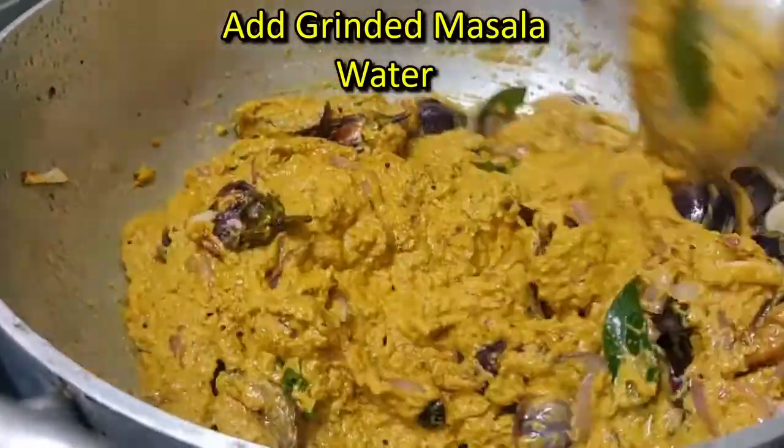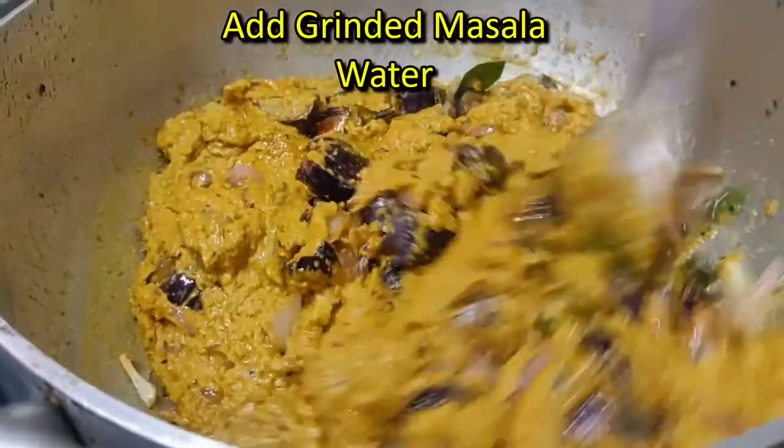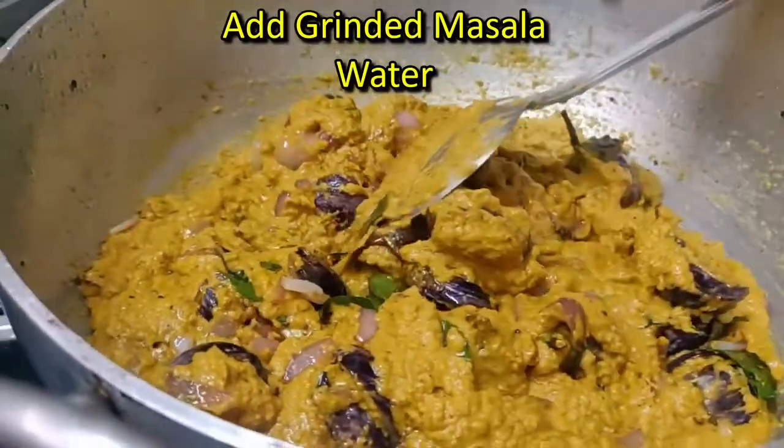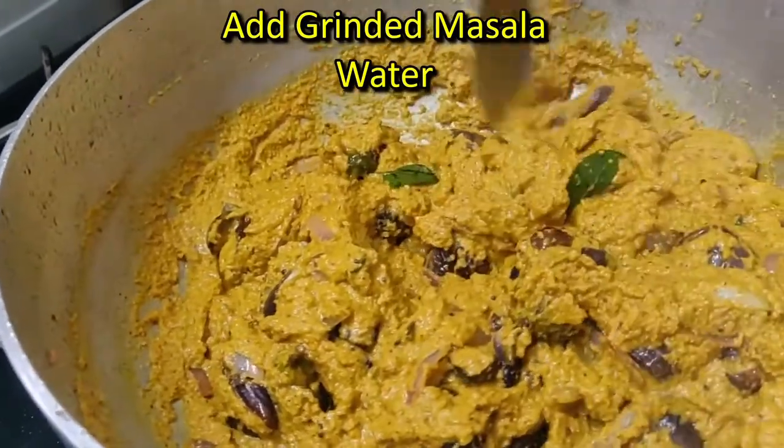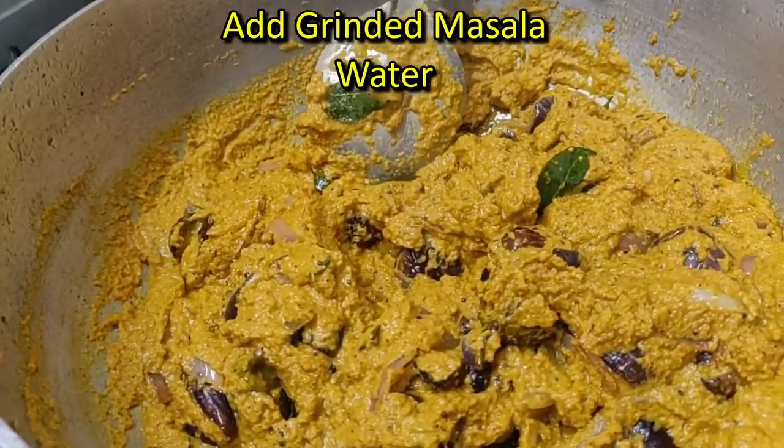This is a thick paste. It's a thick paste. I am going to add a little paste. I will add some paste.